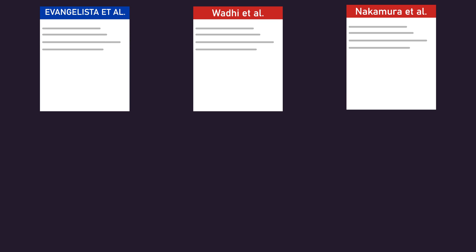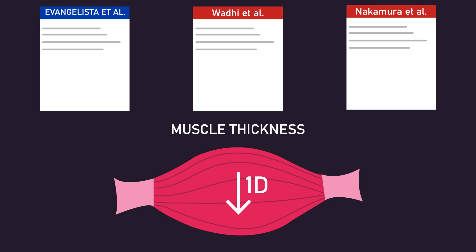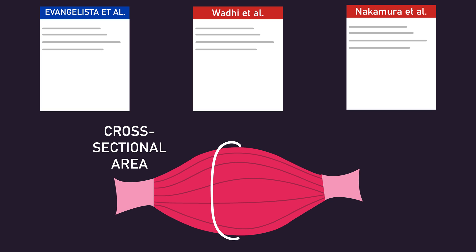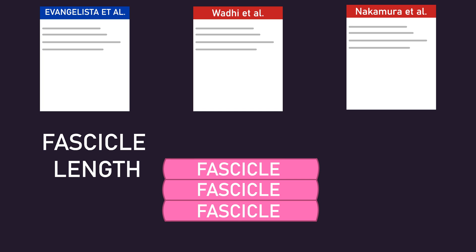It's potentially worth discussing that all three current studies examining stretching in between sets have measured muscle growth via muscle thickness. Muscle thickness only measures one dimension of the whole muscle. How would the results look if researchers used an alternative measurement? What if they measured cross-sectional area, which measures two dimensions, volume, which measures three dimensions, or even something like fascicle length?